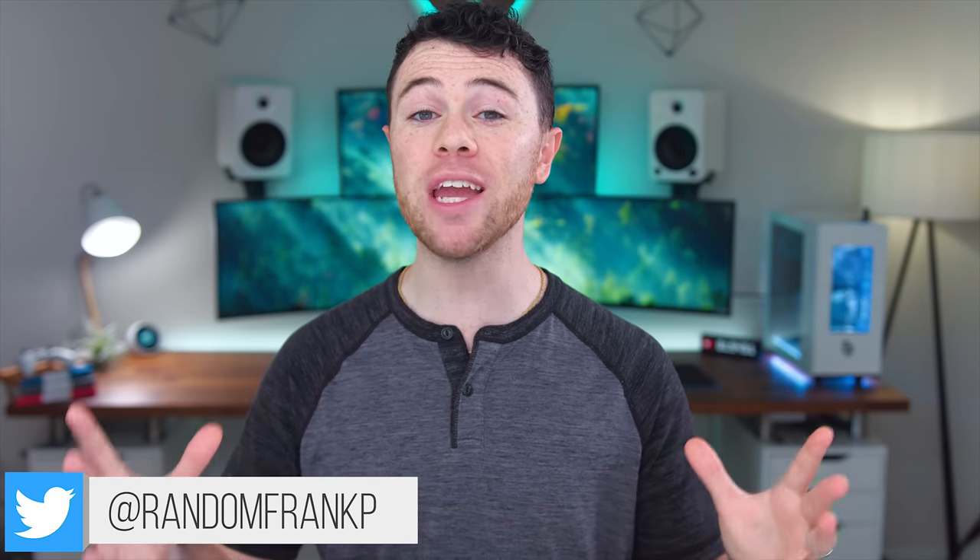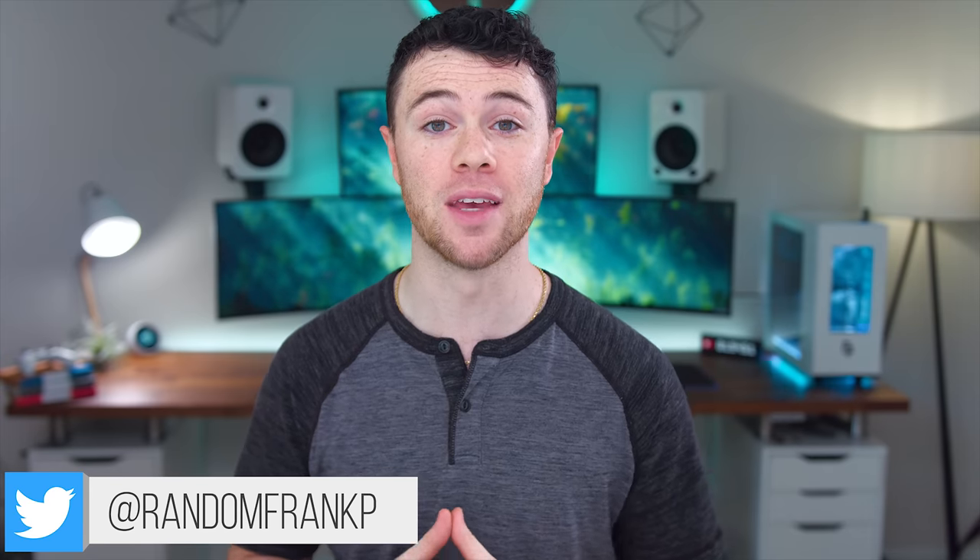What's up guys, I'm RandomFrankP, and today we're going to be checking out and reviewing the Razer Nomo Pro Speakers — the crazy overkill, top-of-the-line speaker release from Razer.